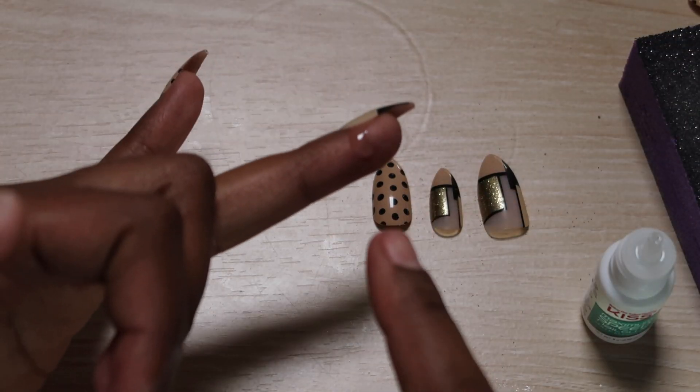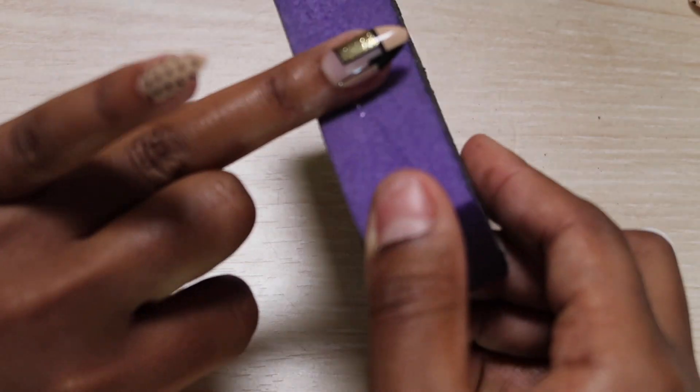Sometimes glue may spill from the sides of the nail, so be sure to have a napkin nearby so that you can wipe it away.